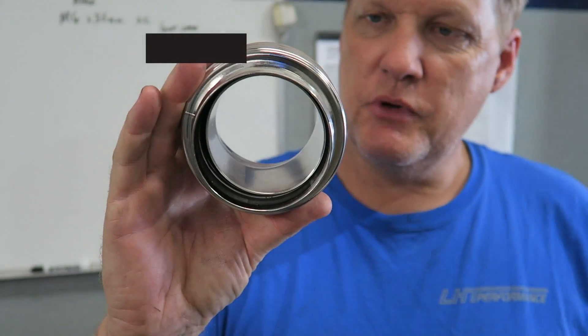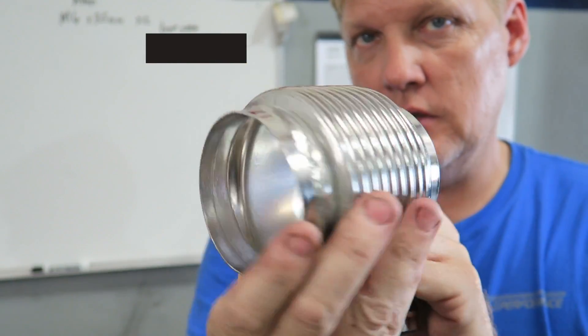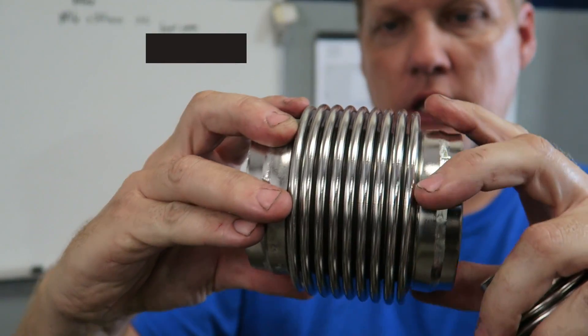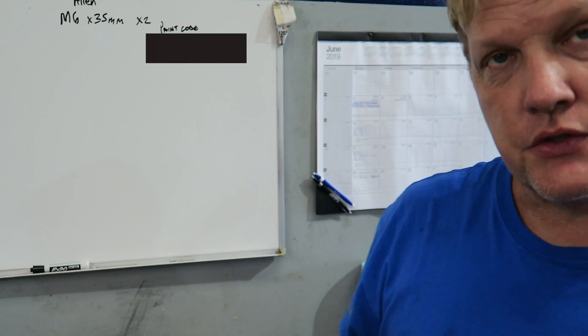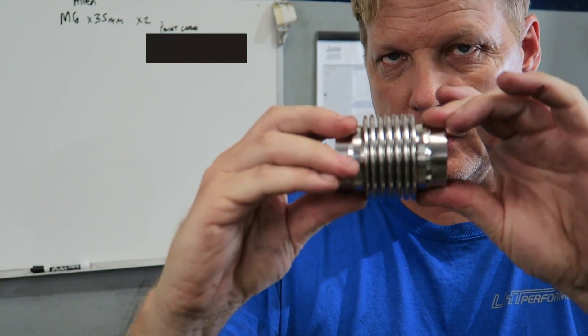A couple more pieces just showed up. This is the bellows for the downpipe — I'm going to build a new 3-inch downpipe out of stainless. This is much better than a regular flex style. It's called a bellows — it's designed for air to travel that way but allows a little bit of spring, so it allows for flex. You mount the downpipe to the engine, put a flange on here, and as the exhaust moves, that takes up the slack. I also got one for the dump tube, which will be somewhere up front. This will be raw stainless, so it should look kind of cool. The exhaust plans aren't set yet — might be stainless or might get ceramic coated black.